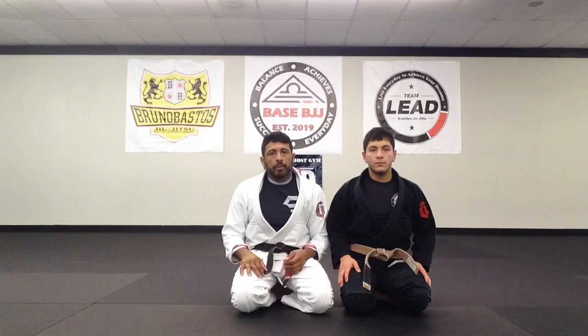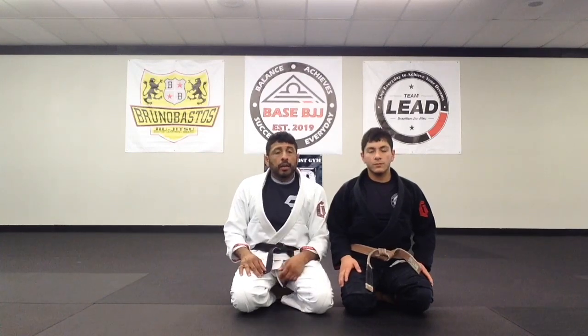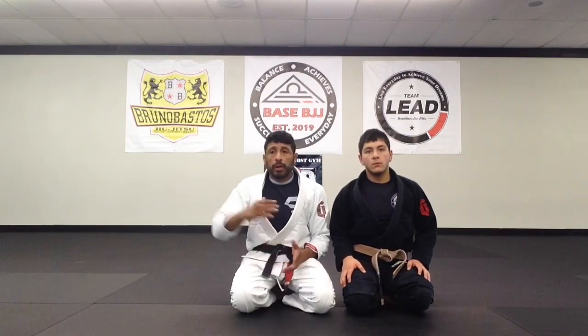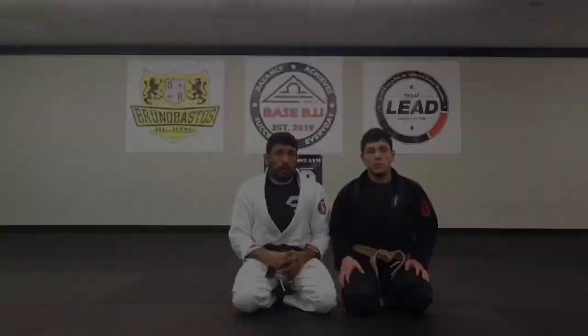Hey guys, Gabe here - base BJJ coach. Greg, for my fundamentals class and my kids class, you guys are gonna watch the same video. Even my advanced guys can watch this video if you'd like, it's not gonna hurt you. We're gonna work on the traditional armbar from closed guard, and then we're gonna go to the back take from closed guard. It's very simple but very effective, and it's a basic technique you'll probably use from here on out.